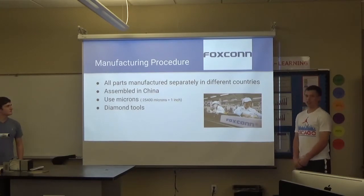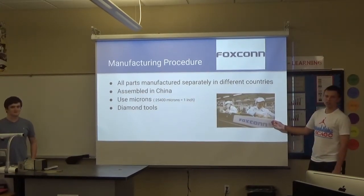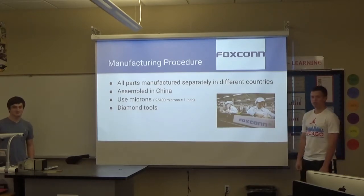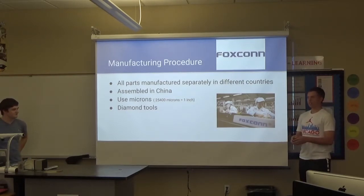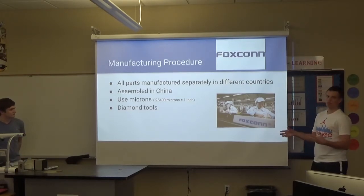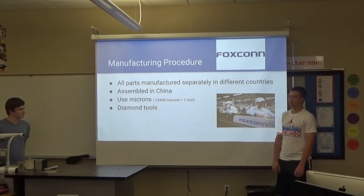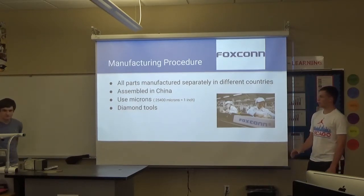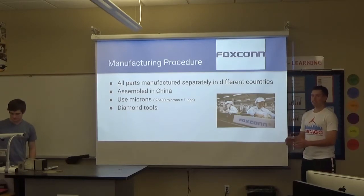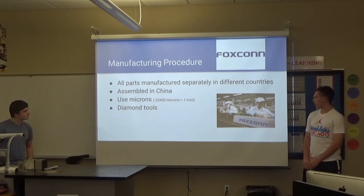The manufacturing procedure: back when this iPod was made, humans were still assembling it — robots were not. It was assembled in China, and they would send the parts to a place in China, manufactured all over the place. This was one of the first products where they used microns — 25,400 microns equals an inch — so the iPod was as precise as they could get it, and all the parts would go together real nicely. They also used diamond tools to achieve that.